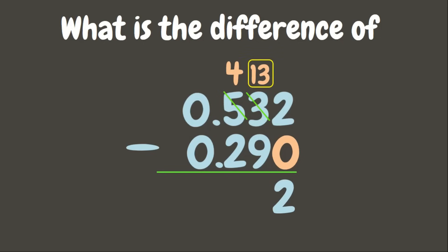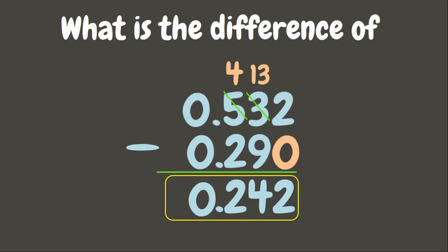Let us borrow 1 from 5 — 5 will become 4, and 3 will become 13. 13 minus 9 is 4. Next, 4 minus 2 is 2. Write the decimal point aligned from the decimal points above, then 0 minus 0 is 0. Our answer is 242 thousandths.